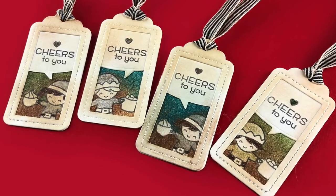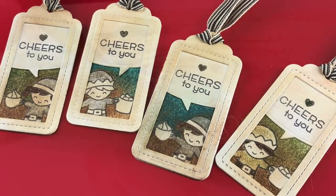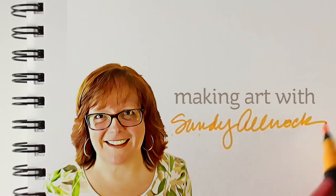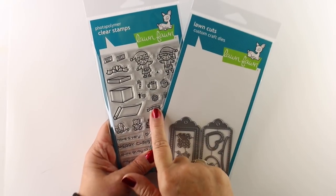Hi everybody, it's Sandy and I'm here doing the final video in the 24 Tags of Christmas of 2018. Every year I make 24 tags and I give them all away. This is the final video in the series so if you'd like to qualify for the giveaway I'll have information on that at the end. I'm using some Lawn Fawn products today.